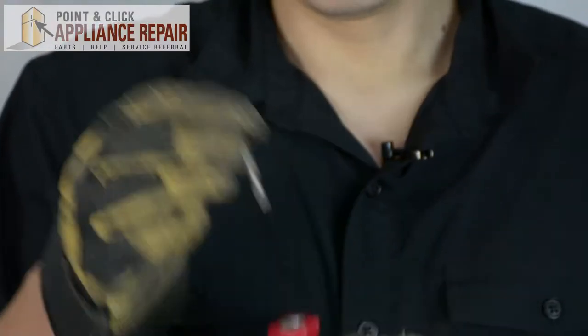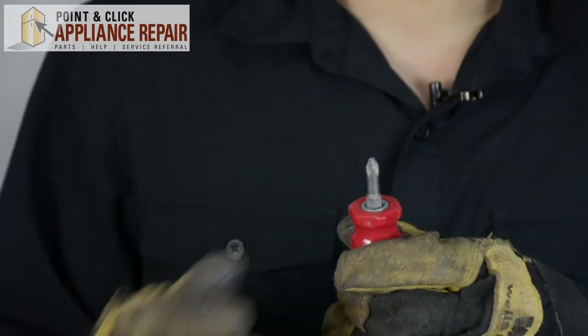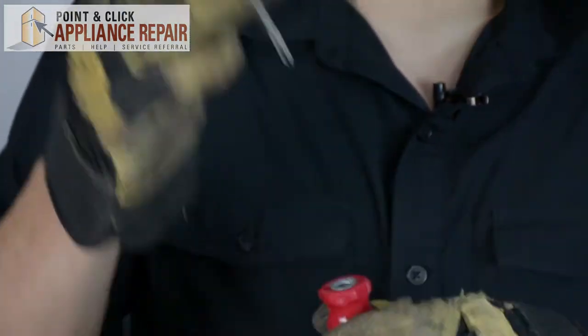This screwdriver has a flat head on one side and a Phillips head on the other side, and it's easily changed — all you do is pull it straight out and flip it around to whatever you need.